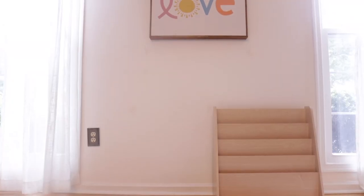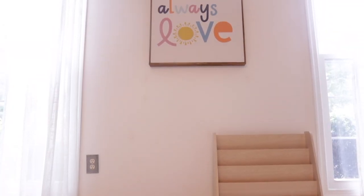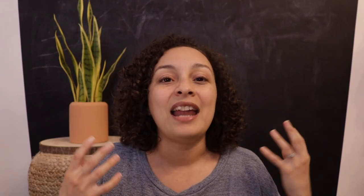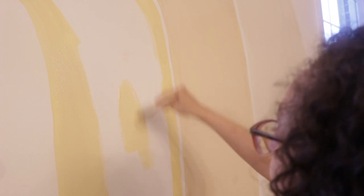Once this little book display was all put together I put it up against the wall and it just felt like the wall was missing something. This part of the project is definitely optional, but I decided to go ahead and paint a little rainbow arc on the wall, and my children definitely affirmed it. They were the ones who said, 'Mommy, I think we should paint something here.'